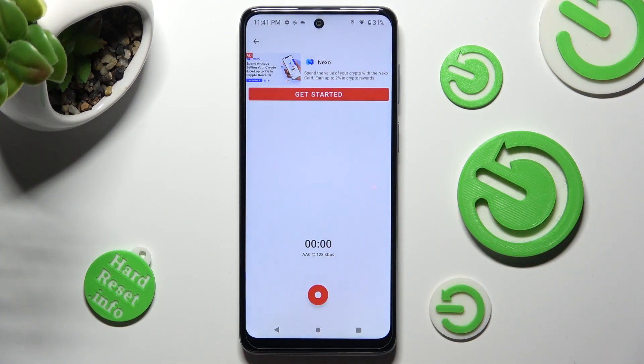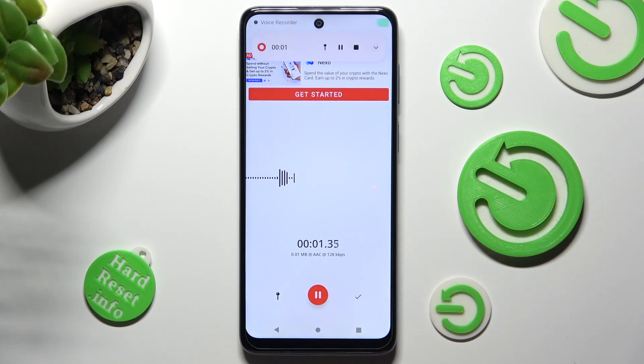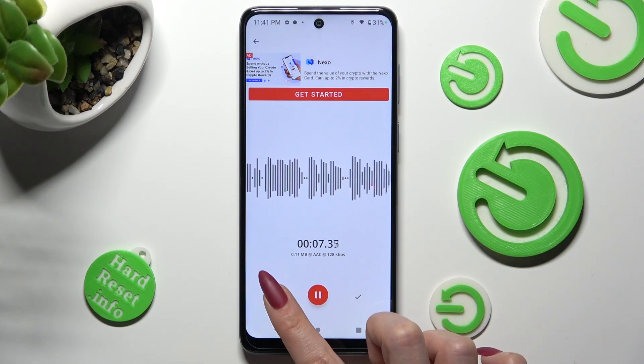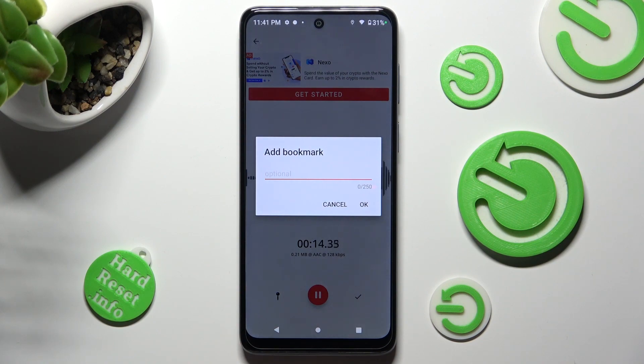Now you can start a new recording by tapping on the red button. If you want to add a bookmark, you need to unpause it and tap on this pen icon on the left. Now you can type in whatever you wish to, or not at all, and choose OK in order to save it.